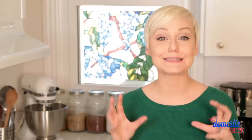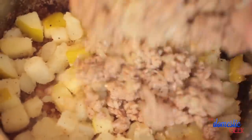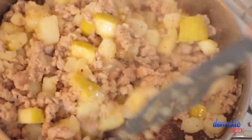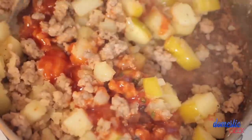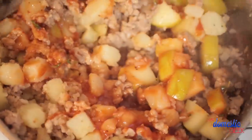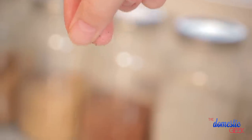In the meantime, we are going to get started on a really simple but really delicious sauce. All I've got in a small bowl is some ketchup. To that, I'm going to add some apple cider vinegar for a little bit of acidity and then some fresh thyme leaves for flavor. We're going to whisk this all together, then return our onion and sausage back into the frying pan, top it with the sauce, stir it all together, and let it cook for another two to three minutes. Once it's all come together, you can dish it out with a beautiful fried egg.